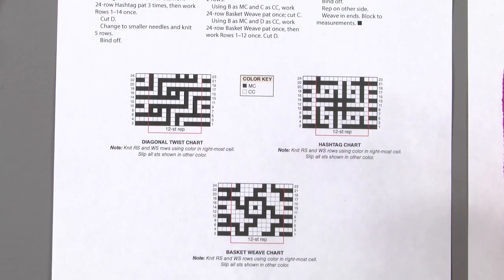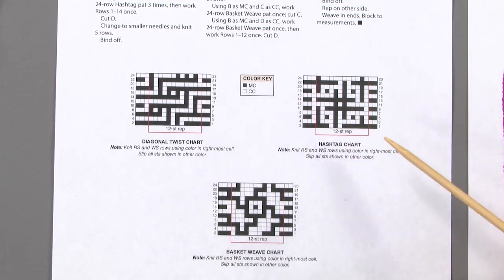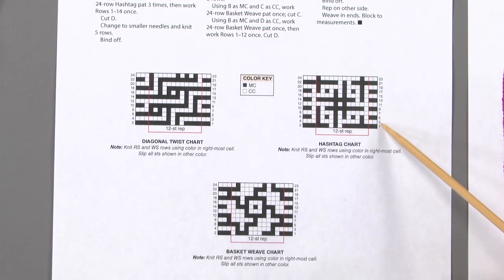Working charts in mosaic knitting is a little bit different than traditional knitting charts, but it's actually much easier, because the stitches on the wrong side row are identical to the stitches on the right side row. You would knit every stitch, and when you come to the slip stitches, you slip them as they come to you, always keeping the yarn on the wrong side of the work. Let's take a look at the hashtag chart — we're starting on row five.